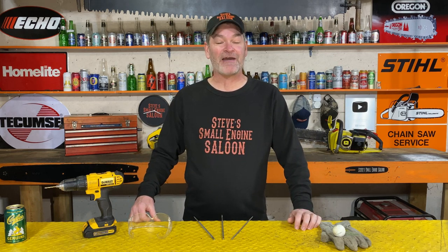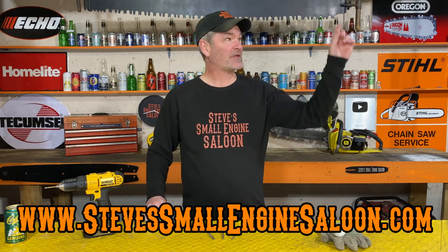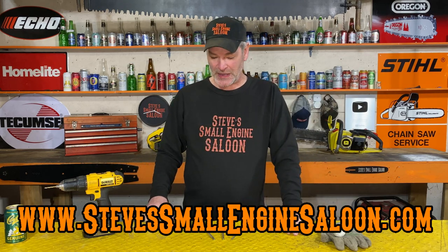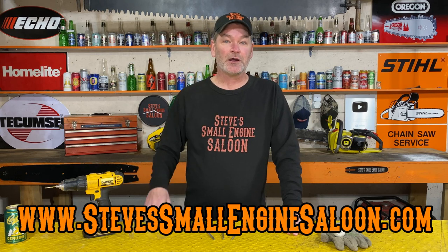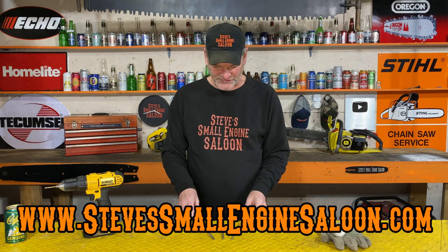Hey everybody, welcome back to Steve's Small Engine Saloon. Thanks for tuning in, I hope you all are having a fantastic day. Check out the website in the information button. This should actually be a pretty short video — have a look at these chainsaw files right here.